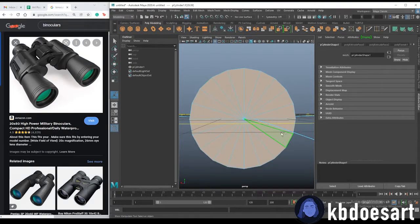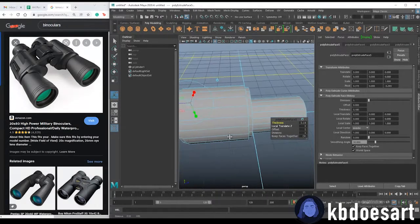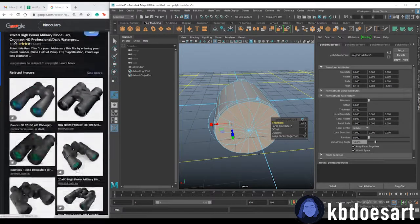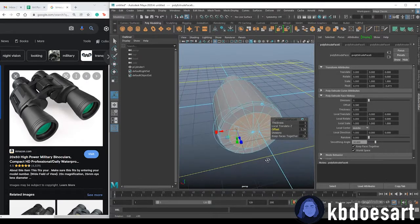Take these faces, Ctrl+E, and offset them — maybe about there — then Ctrl+E and up their thickness to about there. Now let's build this little part in the back; it's just like a smaller circle, so Ctrl+E to offset it and Ctrl+E one more time to up that thickness.